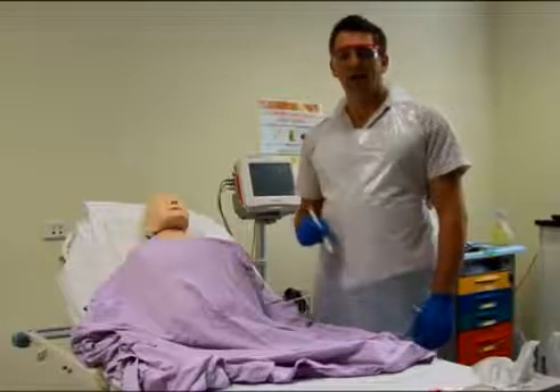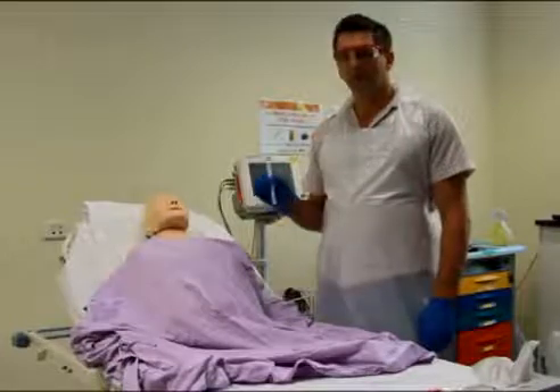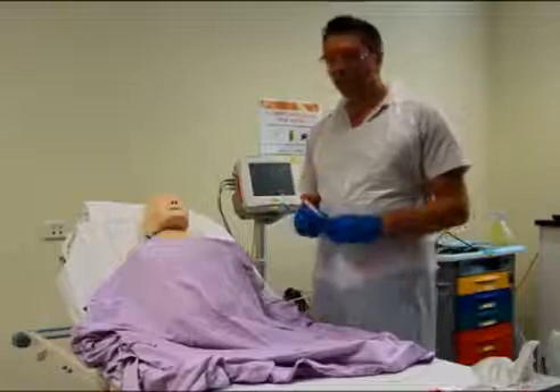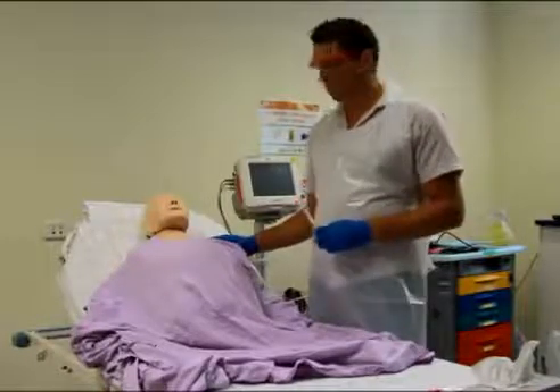Welcome to today's episode of Nurse on the Go video. Today we're going to talk about taking a nasopharyngeal swab. It is called an invasive procedure, a bit uncomfortable for the patient, so always explain what you're doing.